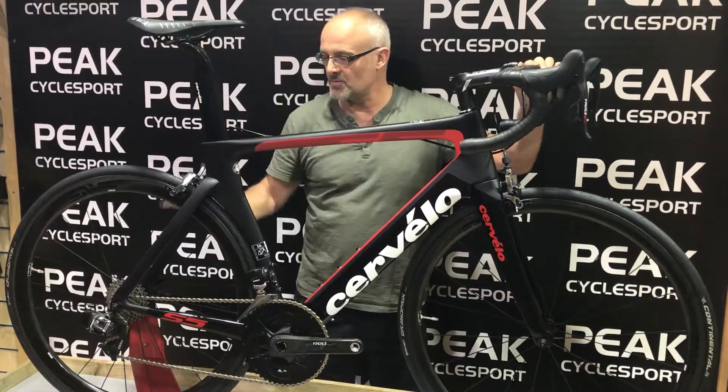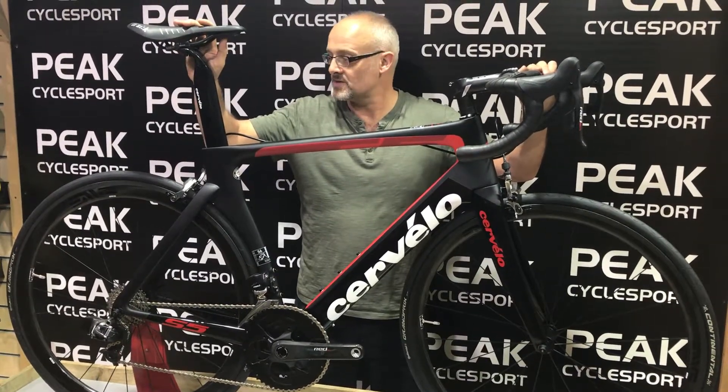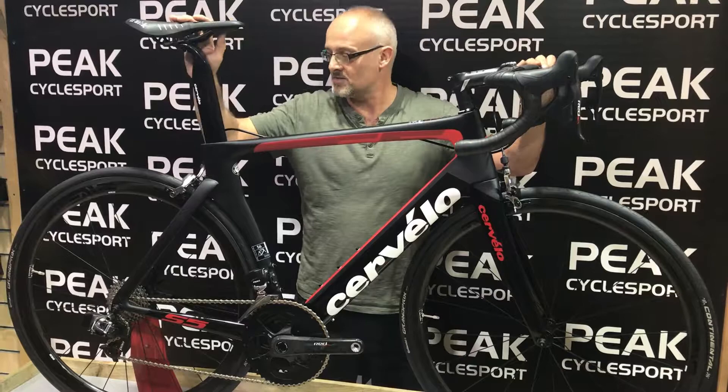Actually surprisingly comfortable for an aero bike. I've ridden one of these over in Germany and had a real blast of a time. It's one of my favourite bikes in the Cervelo range.